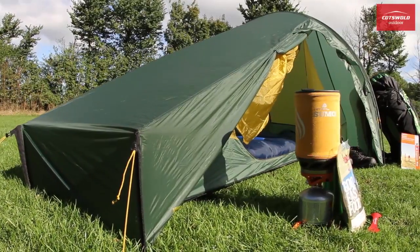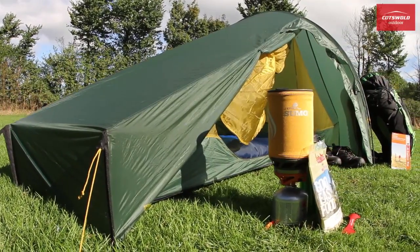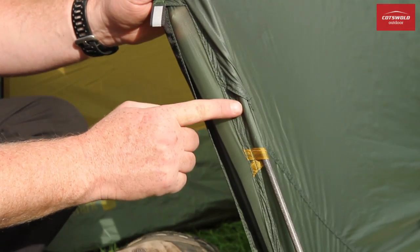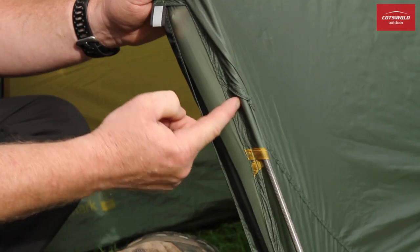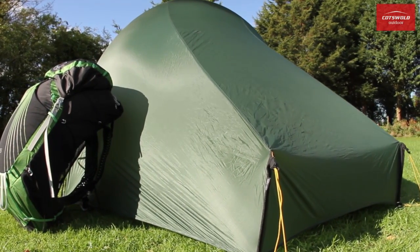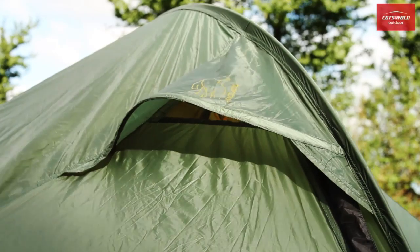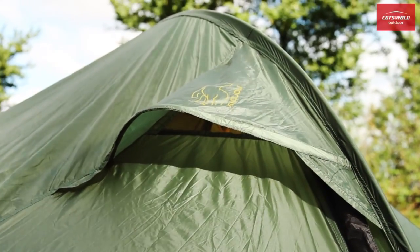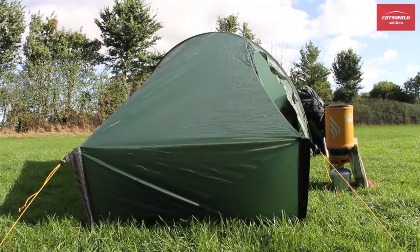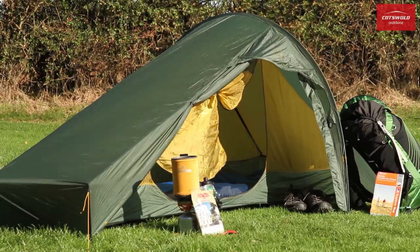An incredibly lightweight siliconised ripstop nylon flysheet forms the outer skin of the Telemark. Its concealed pole channels give it a sleek wind-shedding profile, and this weather resistance is enhanced with four additional guy rope attachments. Smartfly ventilation makes for optimal airflow through the tent, and cleverly designed corner struts speed up pitching and aid stability in windy conditions.